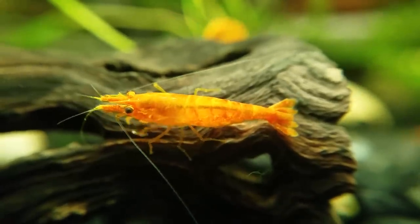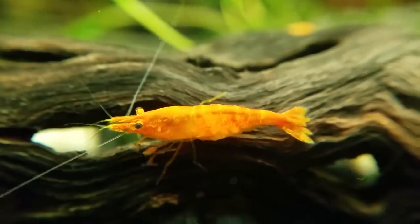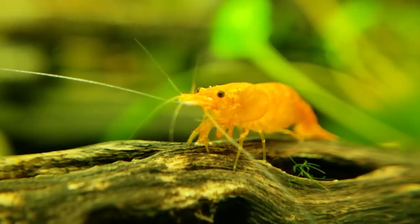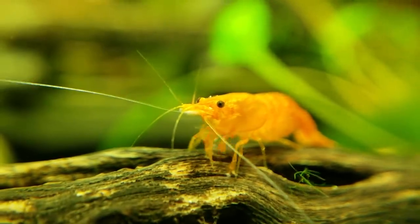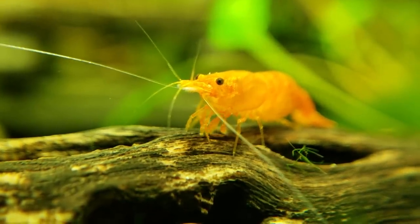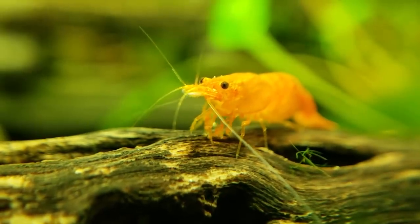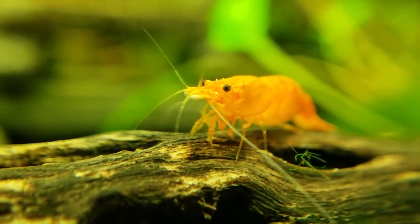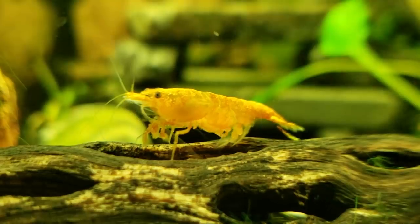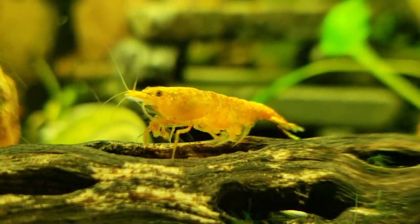The grabby claws are supposedly called maxillipeds, but we're just going to call them grabby claws. They are really good at using them to pick up food — they'll grab things and put them in their mouth, which as we saw in the previous clip is underneath. Here's a little slow-motion of the grabby action. On a couple of occasions I noticed shrimp would grab food and kind of run off with it so they can eat it in peace.